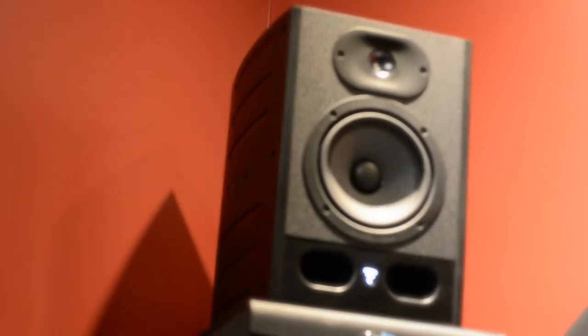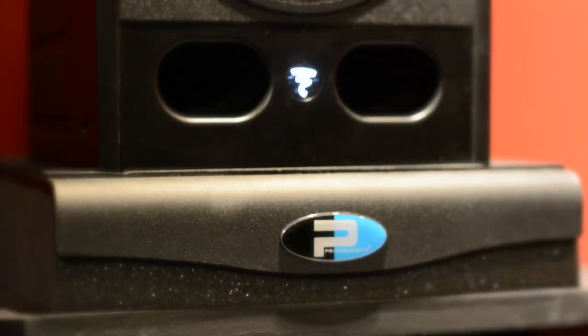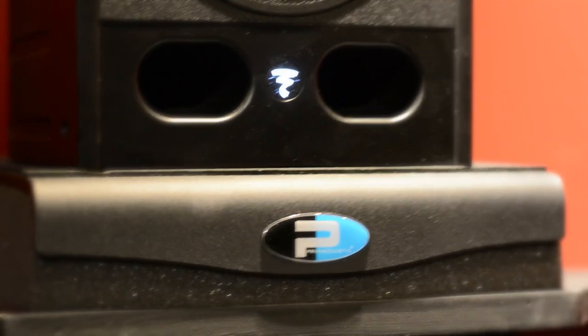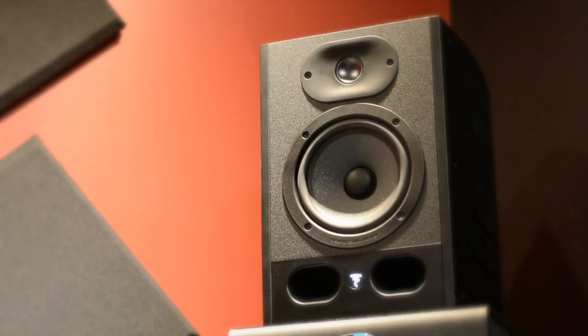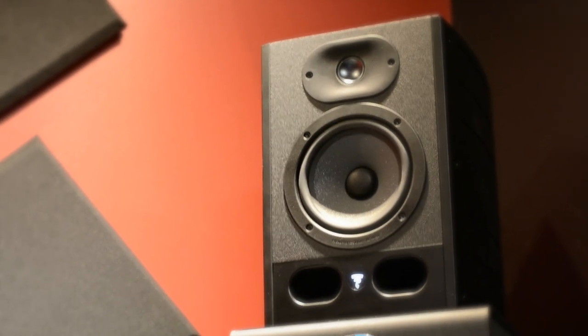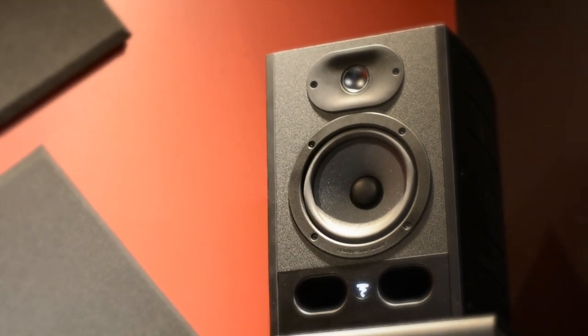I've used everything from JBL speakers to Yamaha to everybody's first speaker, the Rokits, and I've got to say these guys really hit it out of the park with their more affordable speakers. The rundown on the Alpha 50s: a 35-watt 13-centimeter woofer and a 20-watt 25-millimeter inverted dome tweeter, with a frequency response of 45Hz to 22kHz. They also look pretty slick.